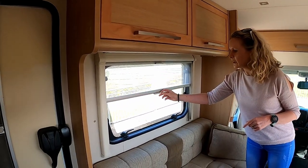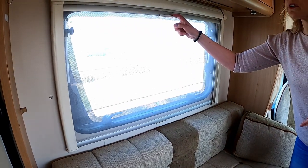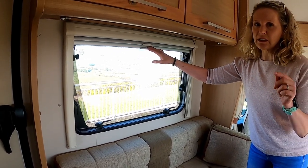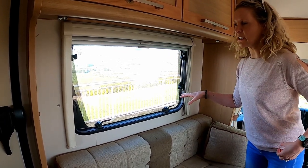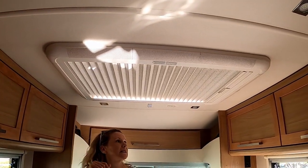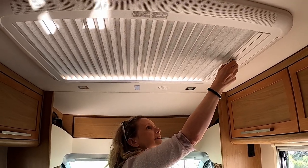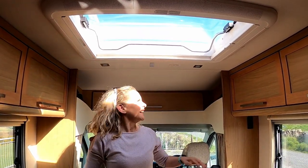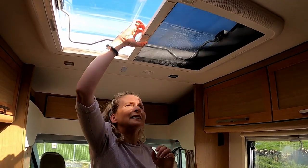On either side we have windows with a mosquito net and blackout blinds. When we bought the motorhome first it did have curtains on it, and I might put a little video in to show you. Personally I took them off because I prefer to just have the window open. On top we have a sunlight with a blackout blind and a mosquito net as well — and today it's lovely inside with all that light.